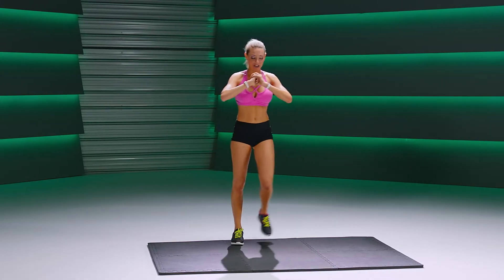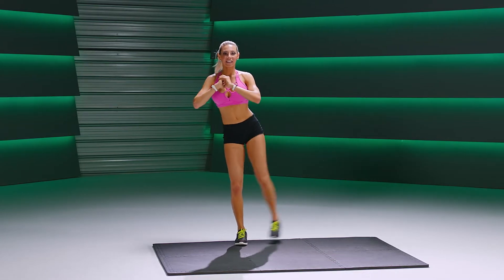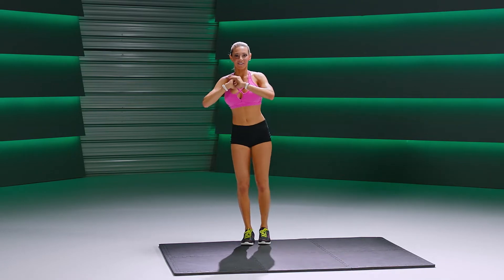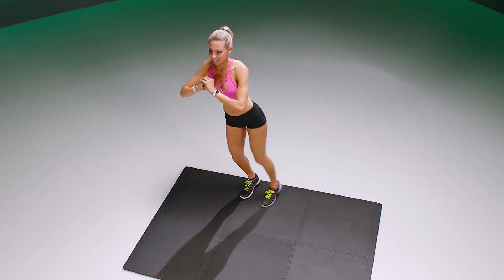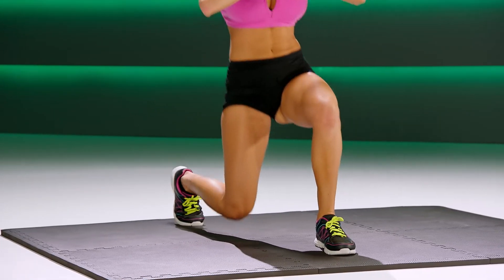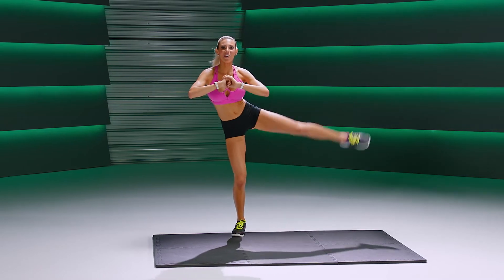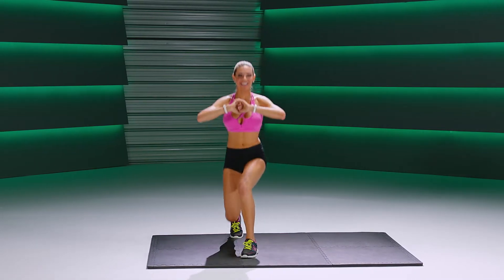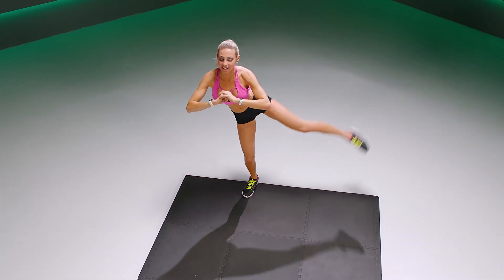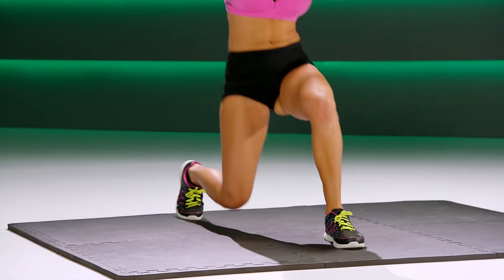This time you're gonna lunge, bring it to the center, lift. Lunge, center, lift. Keep going, breathing through — lunge it out with the flat foot.